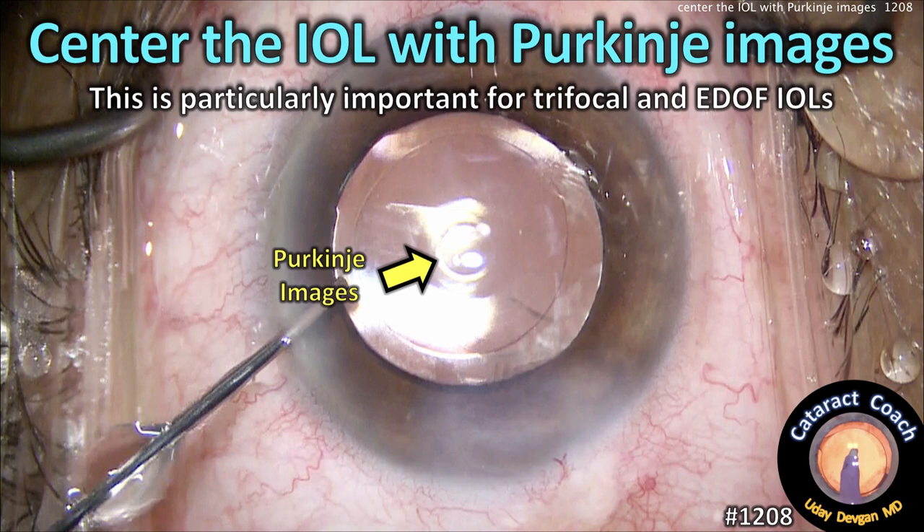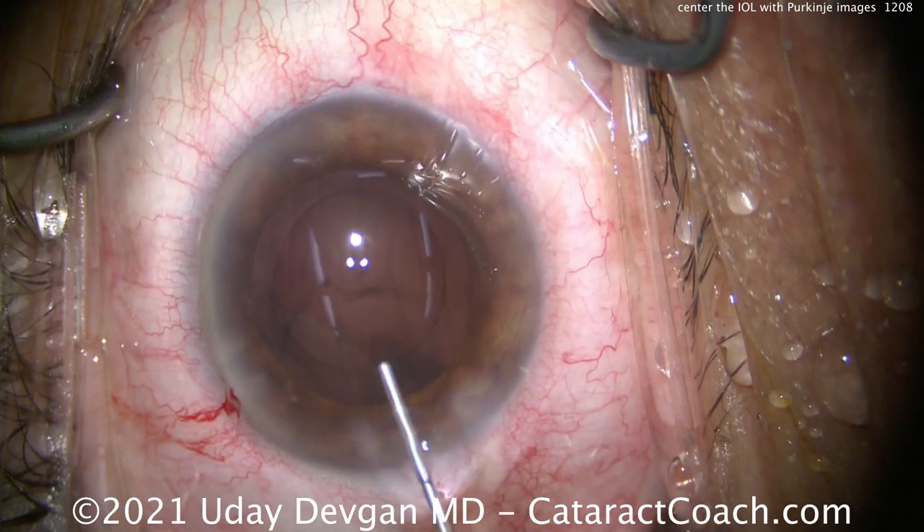CataractCoach.com. Center the eye well with the Purkinje images. This is particularly important for trifocal and EDOF IOL design.